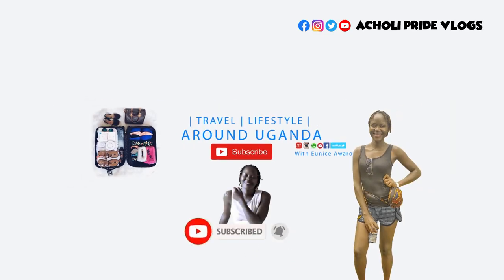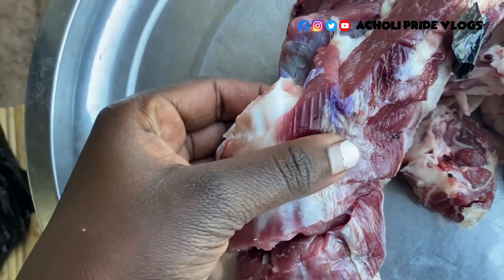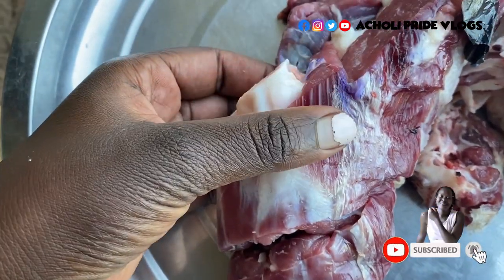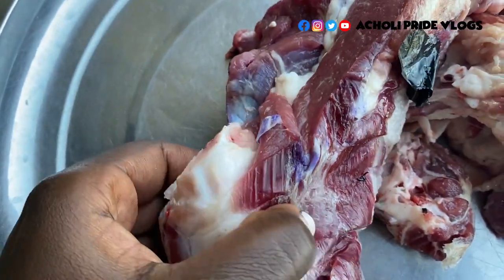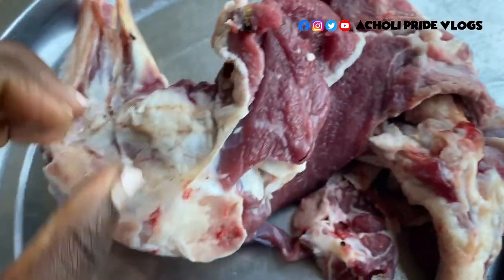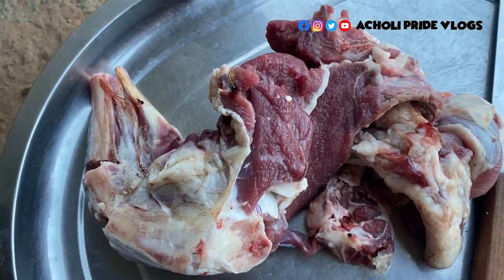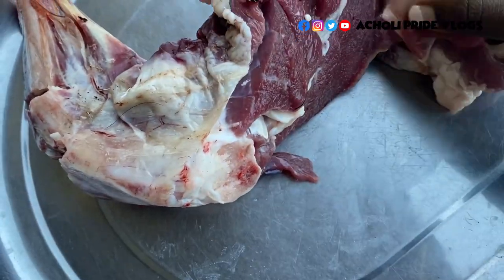Hello guys, welcome back! Look at what we are having for the evening. We have stamps on our meat - when you buy meat from the butcher, some parts are stamped by the authority, because some people sell meat illegally and some of those meats are contaminated. This is just a way of ensuring that we are eating something safe. My name is Eunice, let me know where you're watching from. Today we're having a good stew for the evening, so let's cook this together.